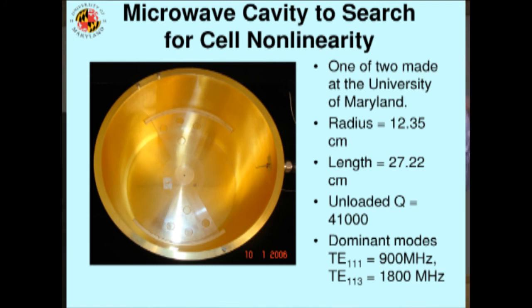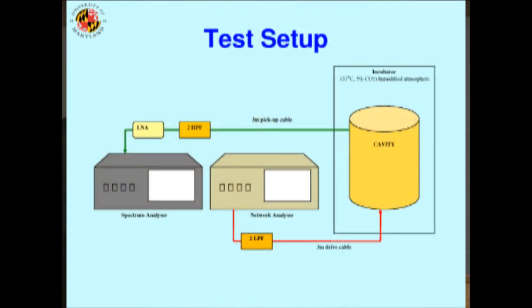We made two of these. One we kept at the University of Maryland, and the other went to the Health Protection Agency in the UK, where biologists looked at all the different tissues to see if they could see anything. It's a very simple experiment: you take a signal and drive this microwave cavity — microwaves rattling around inside — and if the cells in the middle generate new frequencies, they come out and are measured.